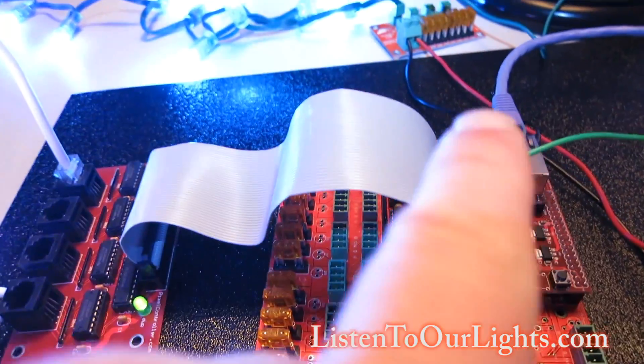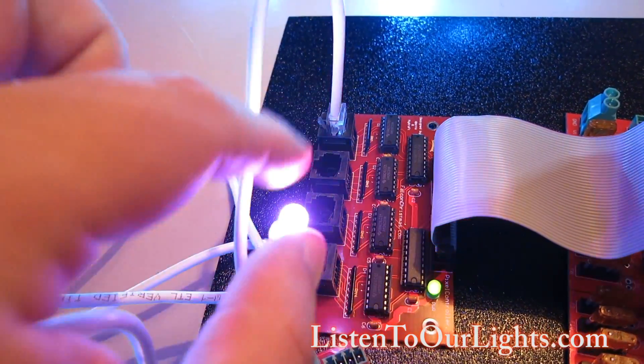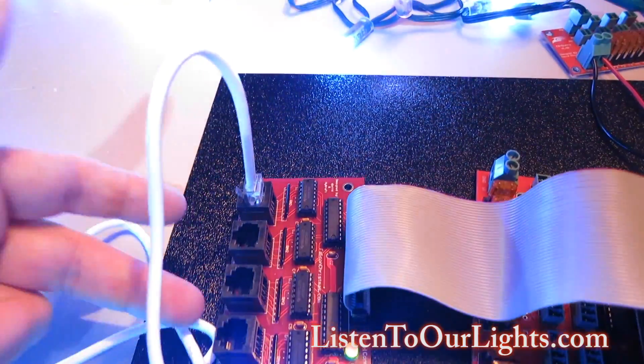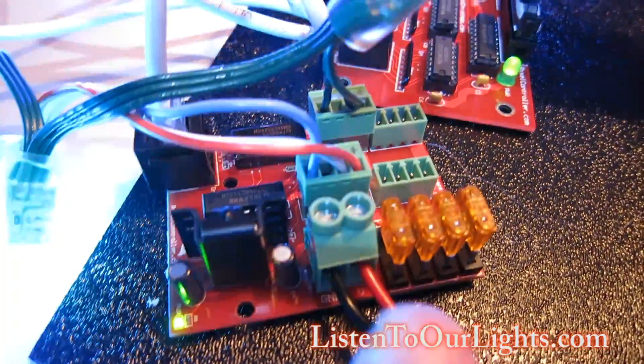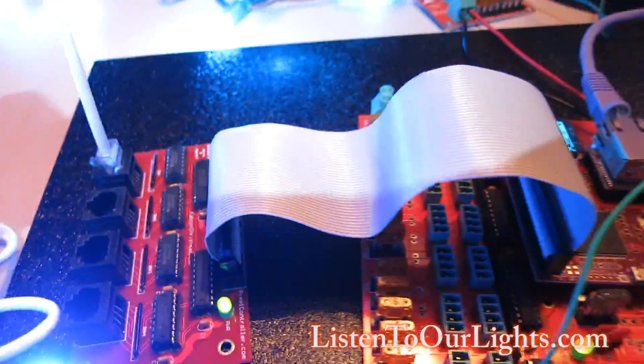I have that hooked up to Ethernet to my computer which is running xLights. With the expansion cable I have it hooked up to a differential expansion port, which allows you to have four outputs that go to four different differential receivers. Each one of these receiver boards can have four output ports, so on this board I have 16 output ports.